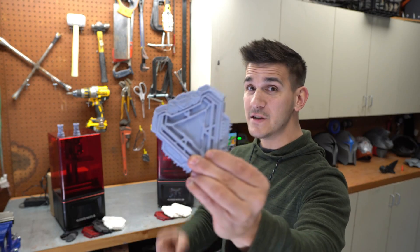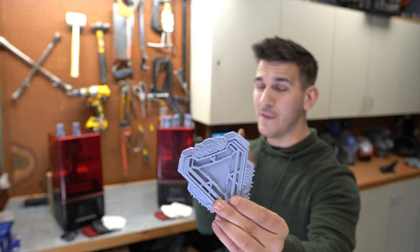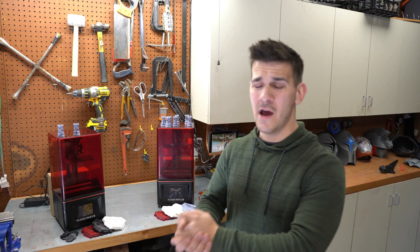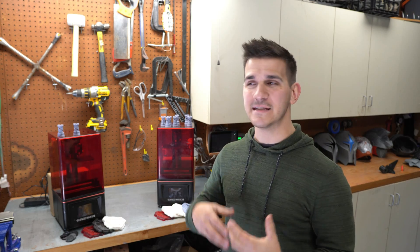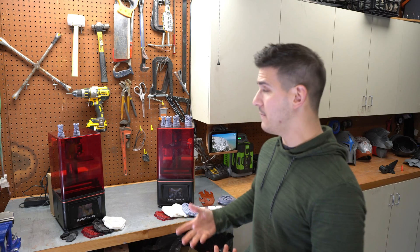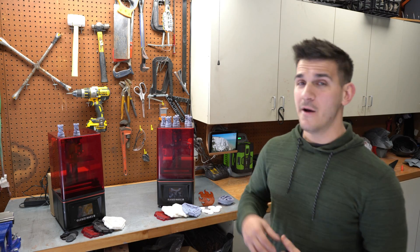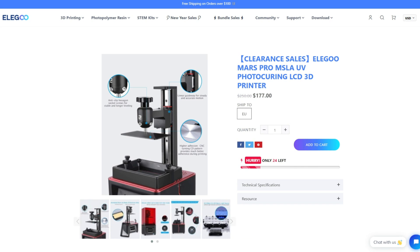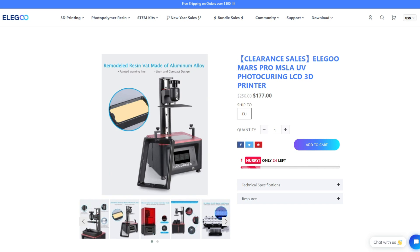I printed over 50 arc reactors on the 2 Pro without it missing a beat. So with all that, I definitely have to say the 2 Pro proved its worth over the original. It's just the normal succession of things — as 3D printing progresses, the newer models typically get better, and I think this definitely proves it. For just anywhere between 30 to 50 extra dollars, you can grab the 2 Pro over the original. Find them on Elegoo's website — you get pretty good deals on them.